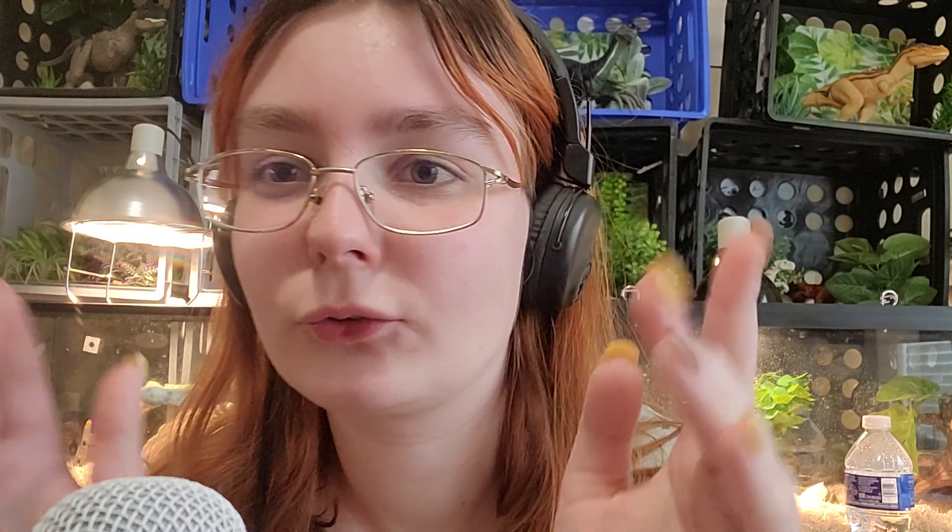I am open to video requests, and I hope you guys enjoyed this and I will see you very soon in another video. Goodbye.